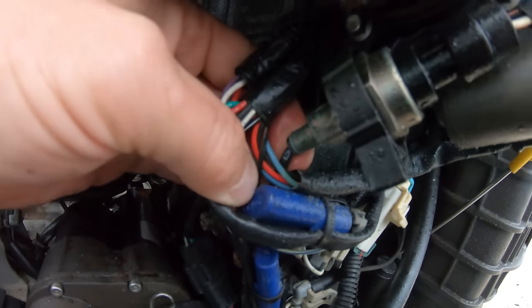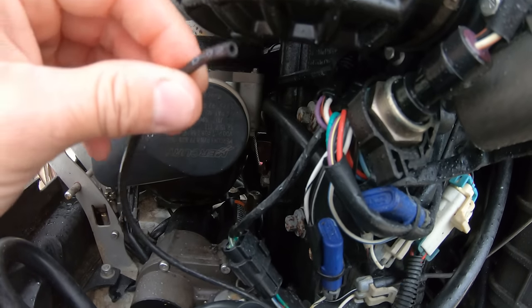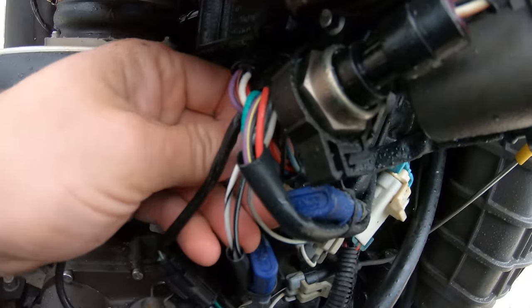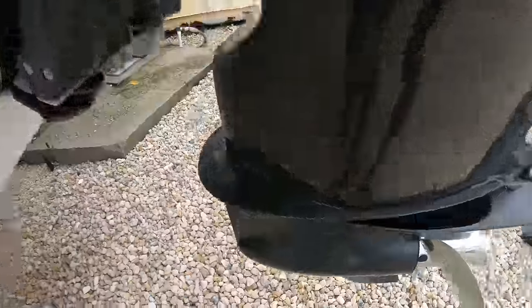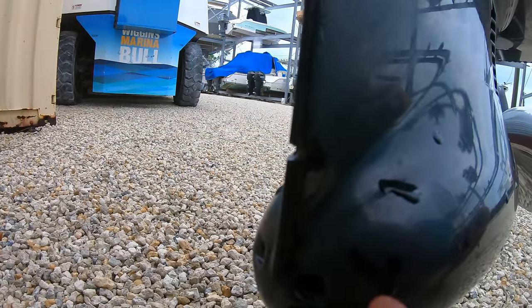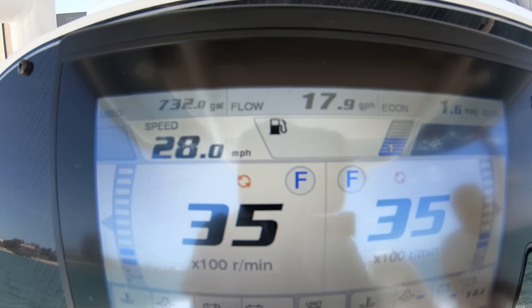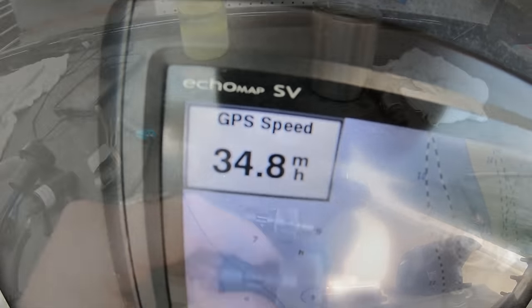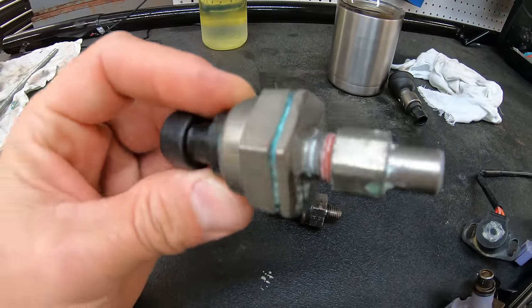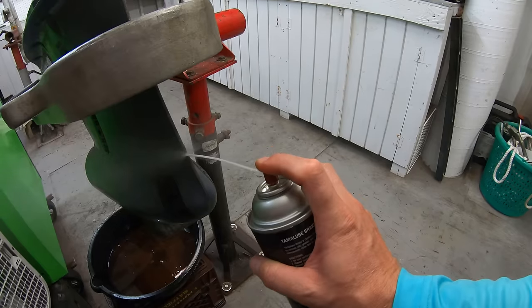Then we have pitot sensors. A pitot sensor, or speed sensor, takes the water coming from the little hole in the front of the lower unit, and based on that pressure it determines the speed that you are traveling at, giving that reading to the speedometer to show you how fast you are moving. Because of all the advancements in GPS and chart plotters though, these are becoming less and less important — not to mention that hole always gets clogged up anyway and you lose the reading.